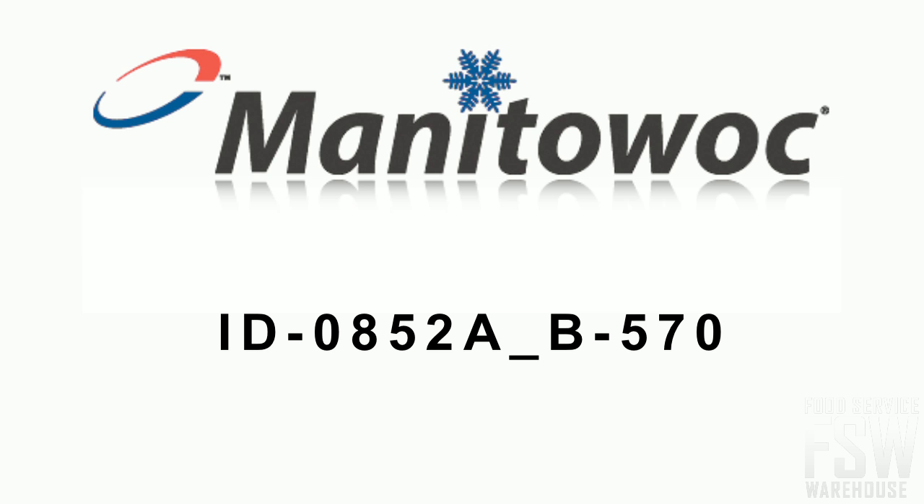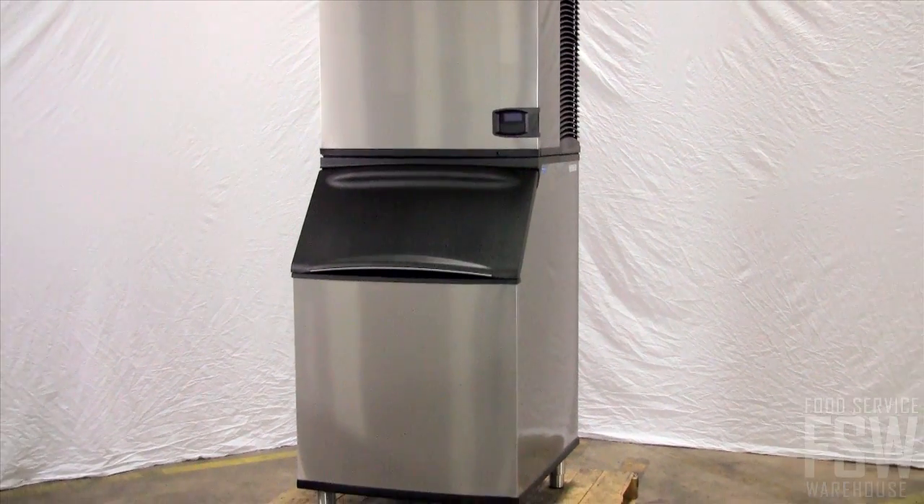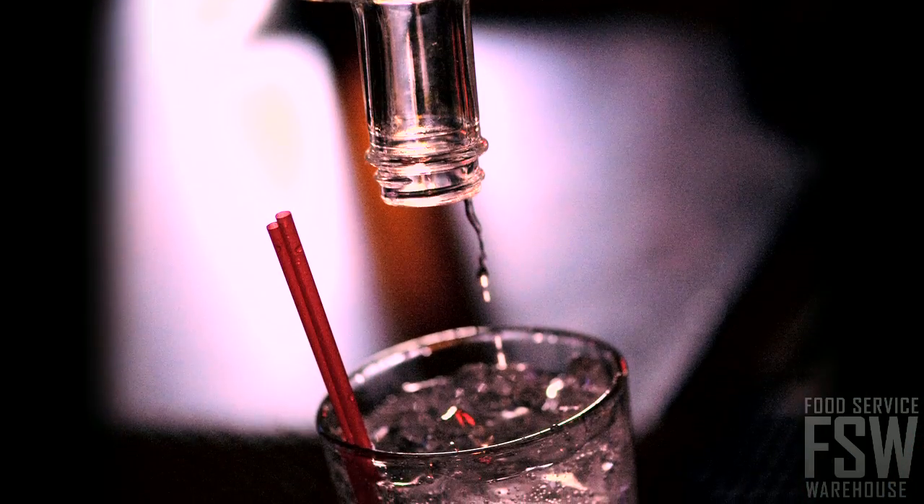Today you will learn all about the Manitowoc Indigo Series ID 0852A B570 785 pound full-size cube ice machine with storage bin. This stainless steel commercial cube ice machine and bin combination makes and stores ice in a commercial restaurant or bar setting.